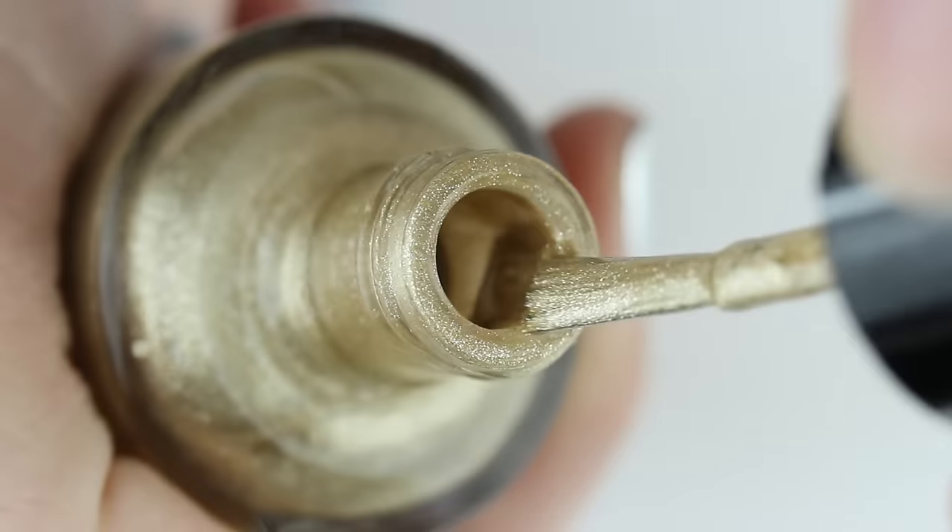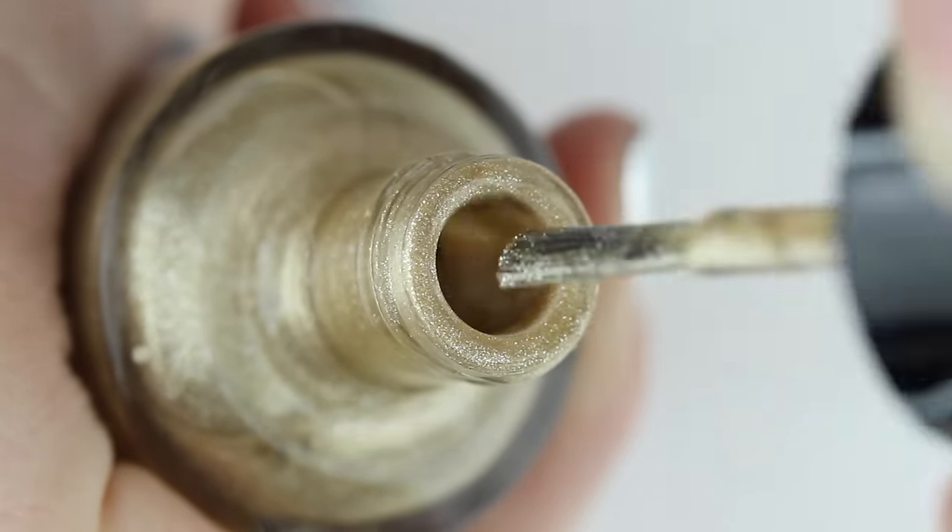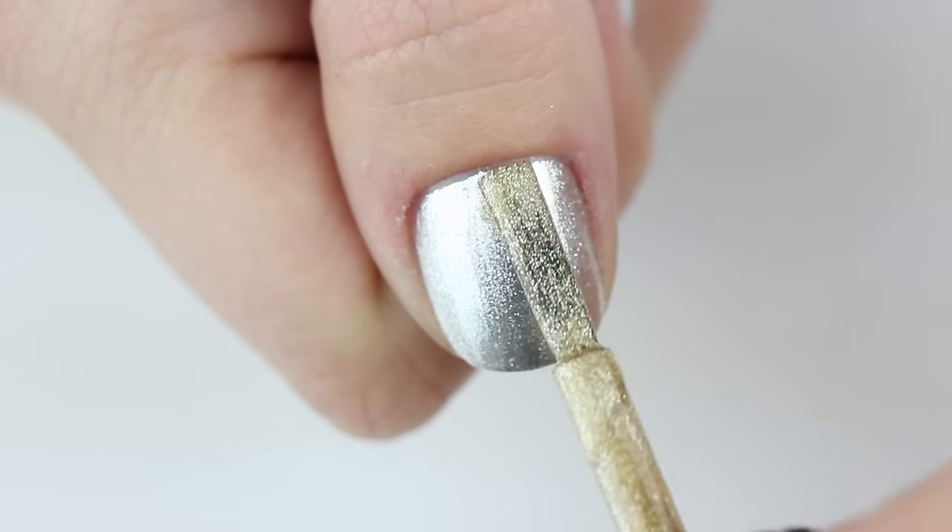If you don't have any foils, here's how to get a similar look using nail polish. This is called a dry brush technique — each time you pull the polish out of the bottle, be sure to wipe off most of the polish from the brush. Then lightly brush it onto the nail.